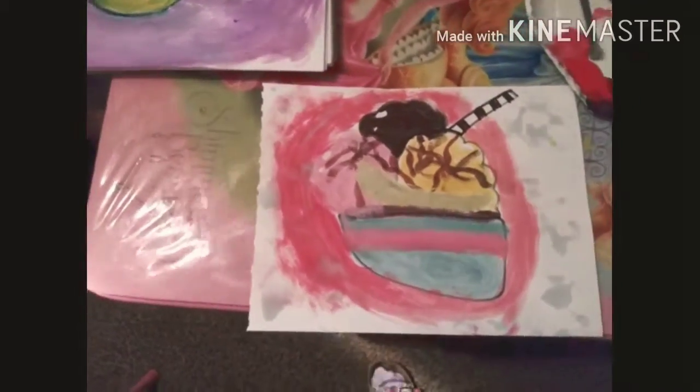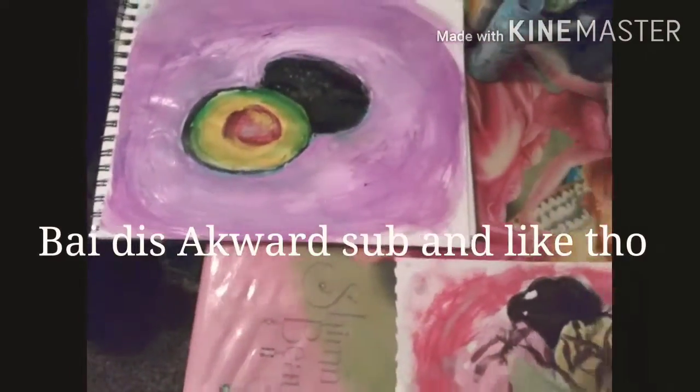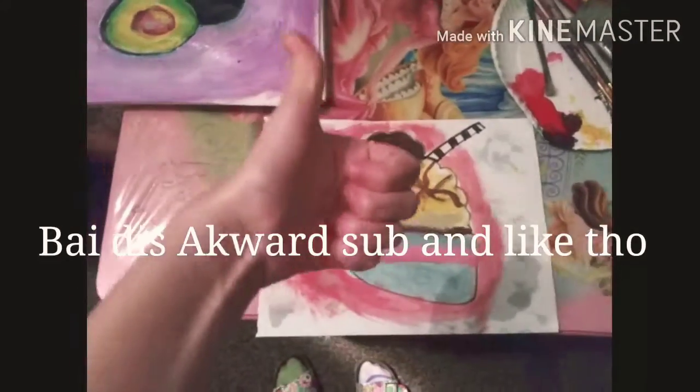And so I hope you like it. This is our part two of both of our paintings. Bye! Subscribe and like.